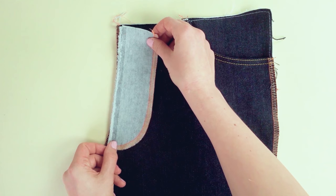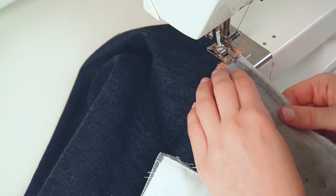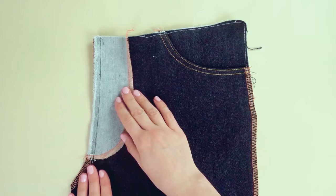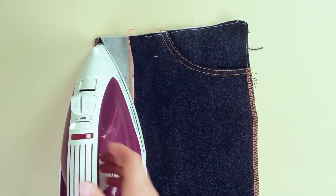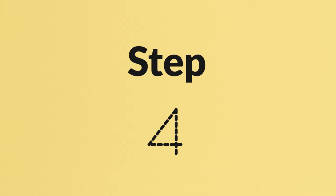The next step is to attach the facing. Place the fly facing along the crotch edge on the left front piece, wrong side facing. Sew a straight stitch approximately 10 millimeters — roughly 3/8 inches — from the edge. Then press the seam open, fold the facing under, and press a second time to really flatten the seam.